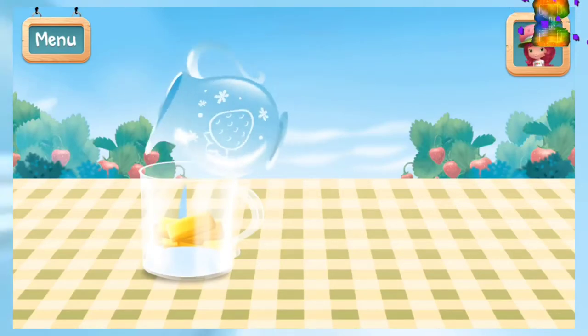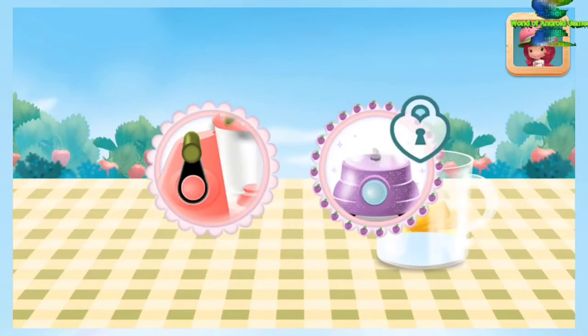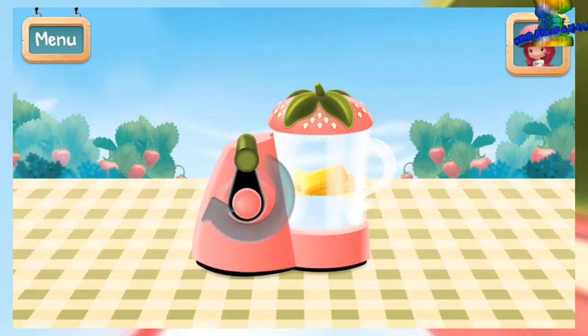Tilt the screen to pour! Plum Pudding's food processor mixes — mix with the food processor until everything's smooth! Be careful not to mix too much!